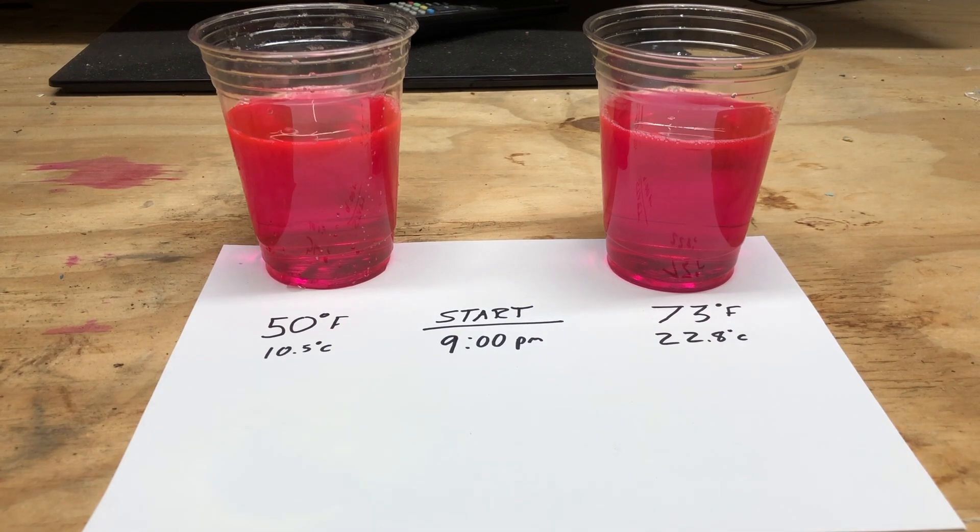Everything else — the volume, the percentage of the solution, the percentage of apple wash — is remaining constant. We're going to switch to time-lapse photography to speed this process up, which will be occurring here in just a moment.